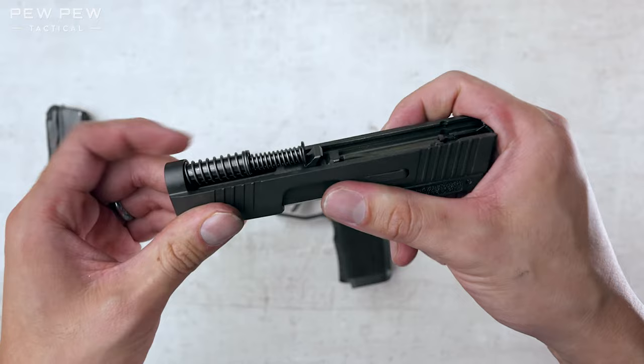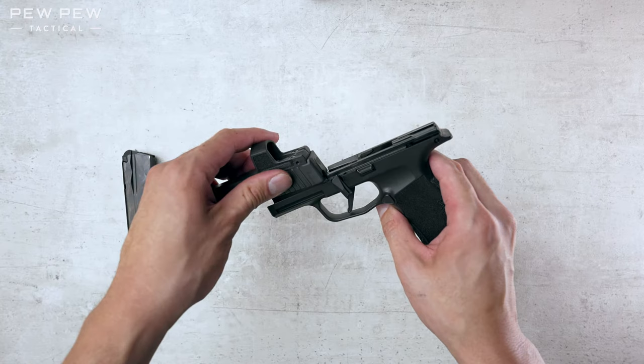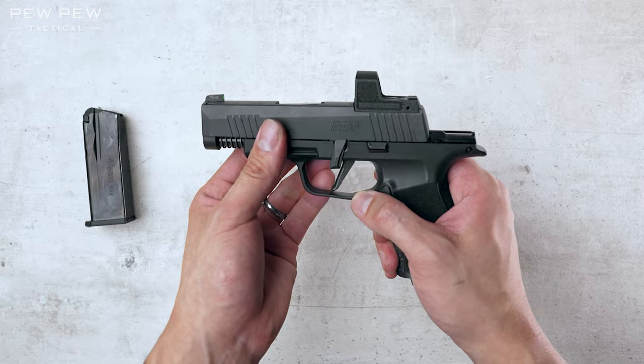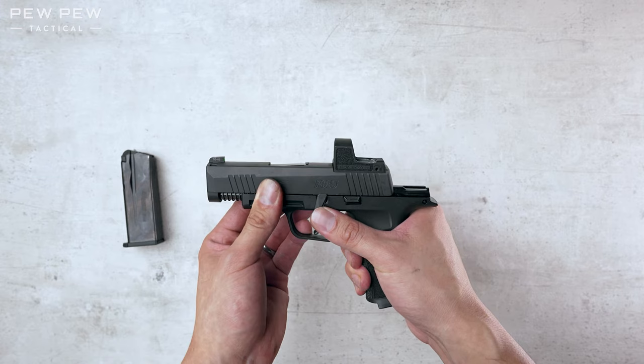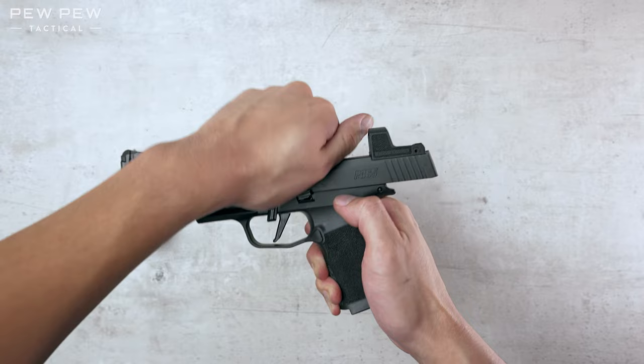Now we're gonna put it back on the frame. Let's take a look at these two grooves — I'm gonna match them up with the rails on the frame. We wanna make sure the takedown lever is still around that 6:30 position. If not, you might need to press up on this. I like to keep my finger here just so it's a little bit easier. Sometimes it'll snap forward. Hold here, move this back all the way. Now press up. Now you're locked in. You can move this back.